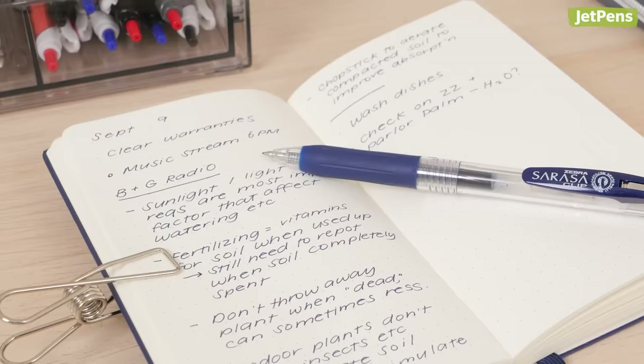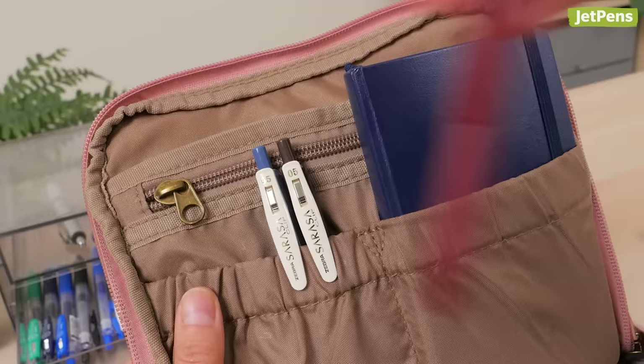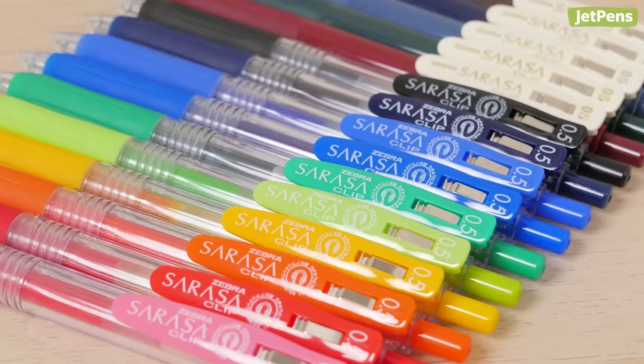With those considerations in mind, let's get into our recommendations. The Zebra Sarasa Clip is one of our favorite workhorse pens. Its archival quality ink flows smoothly and ensures that your writing will last. The rubber grip is comfortable to hold, and its handy clip can be attached to pockets and bulky book covers. We especially love the range of tip sizes and colors that will appeal to every note-taking enthusiast.